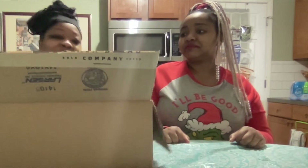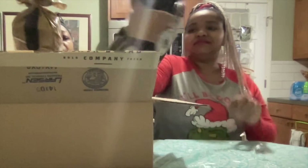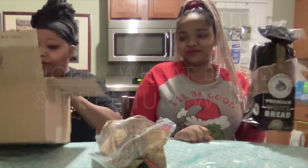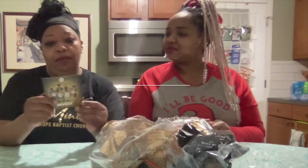And it looks black. Open it up. There's one. And this one is the Honey Wheat Bread. And this is the Premium White Bread. Premium White Bread and Honey Wheat Bread. And we have a little card — invest today. They have hot dog buns and hamburger buns.